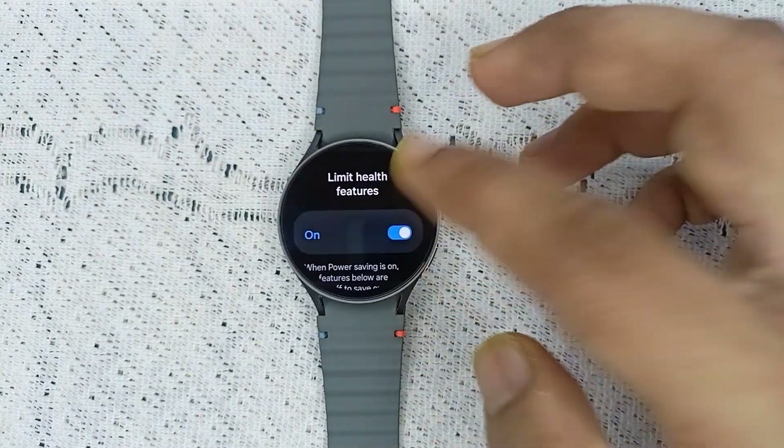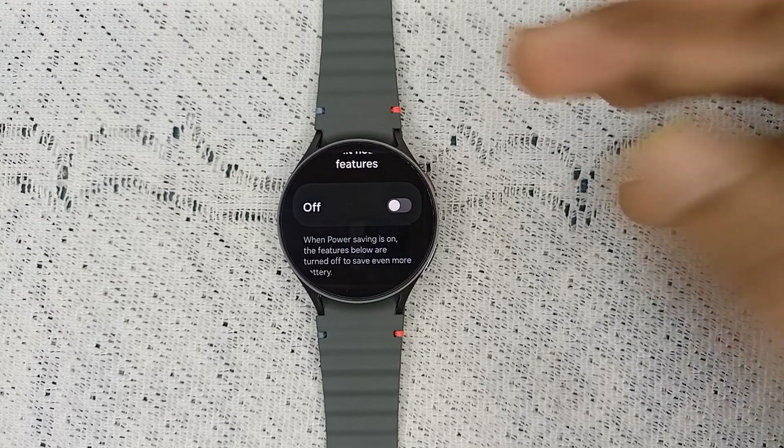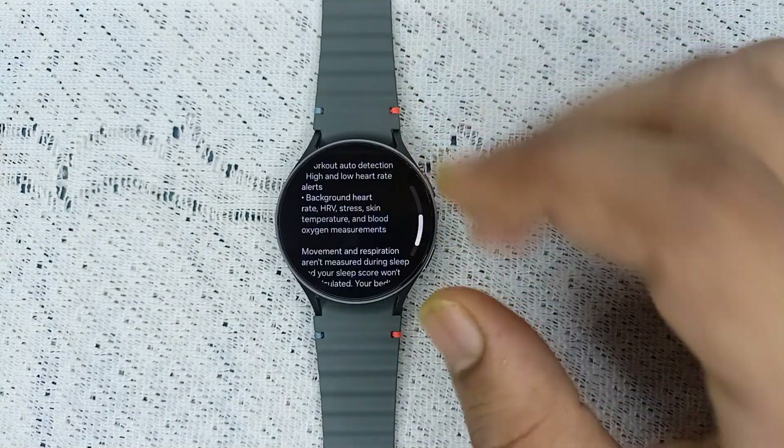If the feature is turned on, you can simply turn it off. You will also see here that Power Saving is on — the features below are turned off to save even more battery, like workout, high and low heart rate, background heart rate, HRV, and many more.